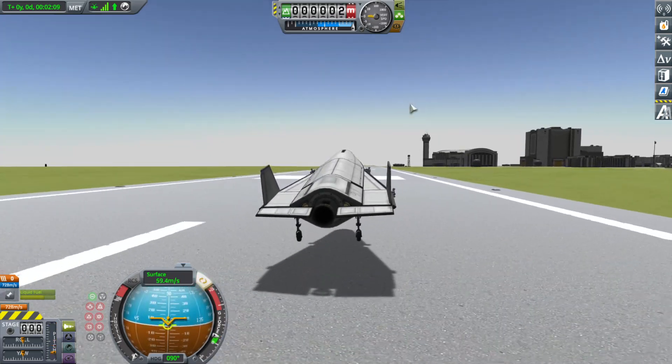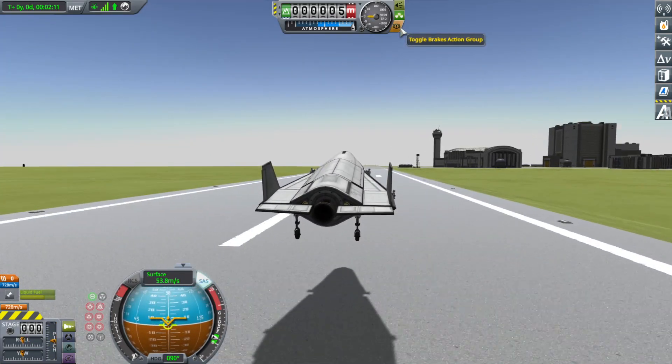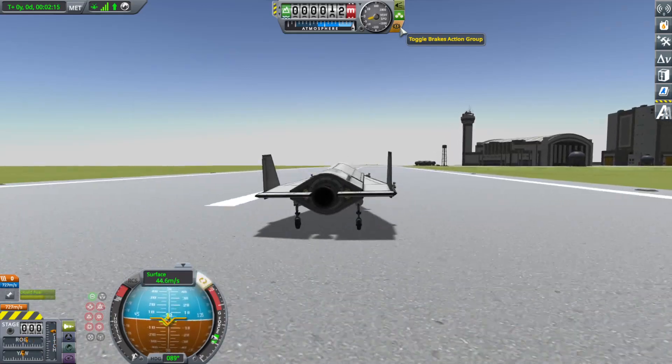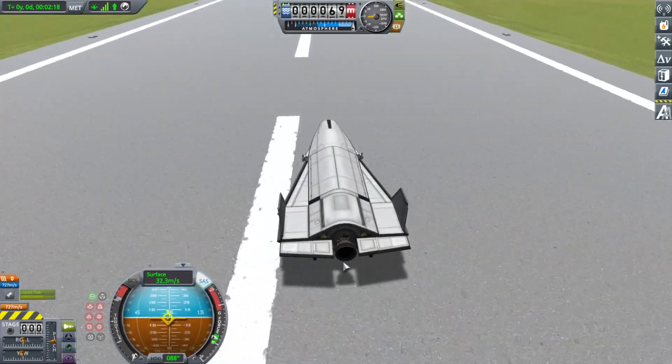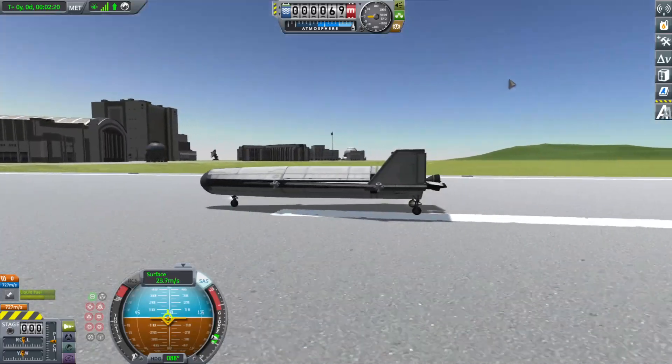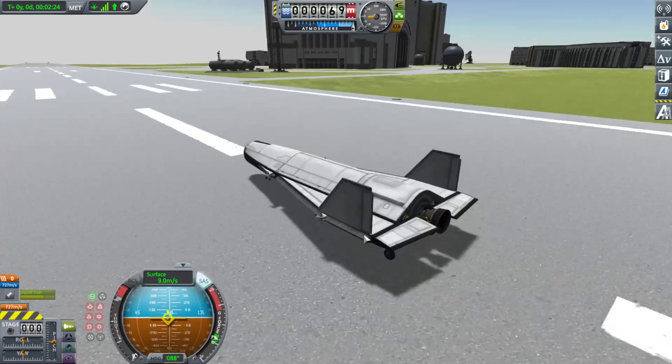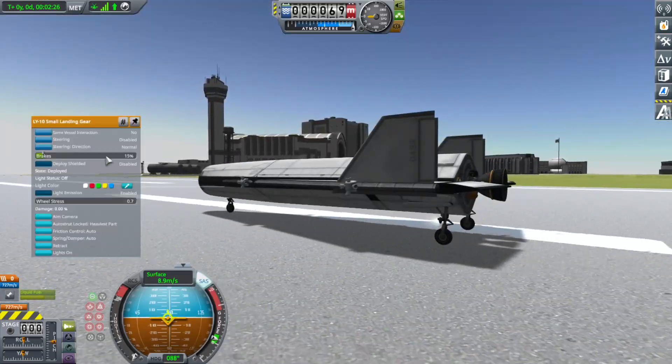Now I'm going to come in for a relatively smooth touchdown - that was not quite what I intended. I'm going to let it bleed off just a little more speed. You don't want to hit the ground too hard. The one downside to this design is that it can and will flip over if you're not careful with how you come in for landing. I'll go ahead and engage the steering.